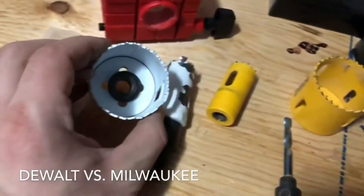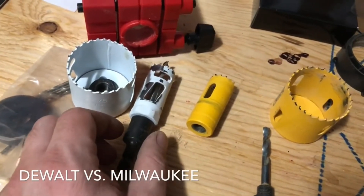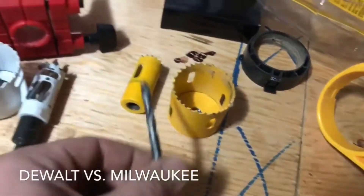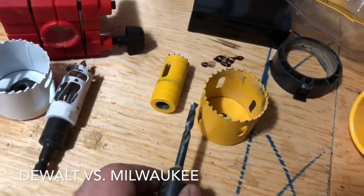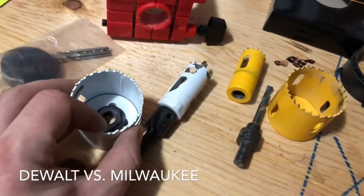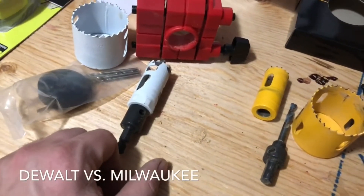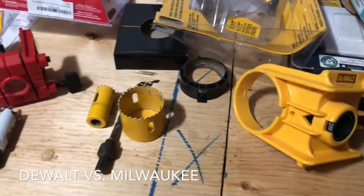The Milwaukee hole saw is a two-step system — it has an adapter — so it looks like they just used what they already had on the market. The DeWalt bit fits directly into both the latch plate hole saw and the doorknob hole saw, which is easy. The Milwaukee adapter was a bit cumbersome because it's reverse threaded, so when you try to get it all to work it doesn't always come out plumb and square.